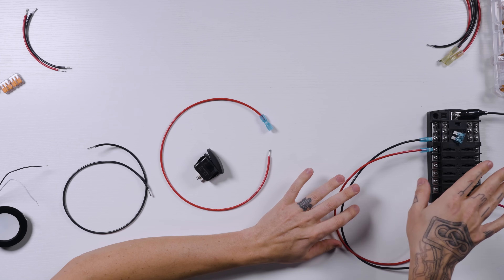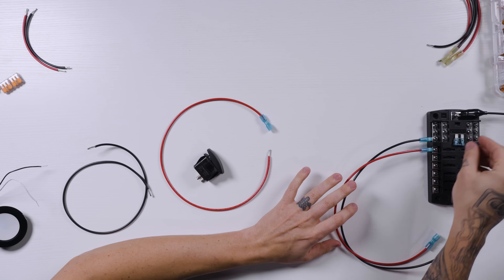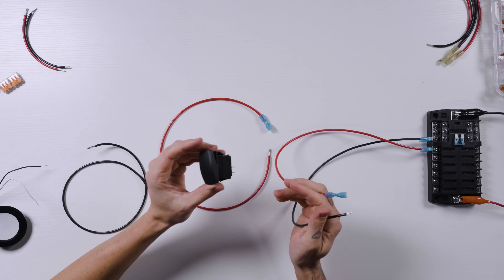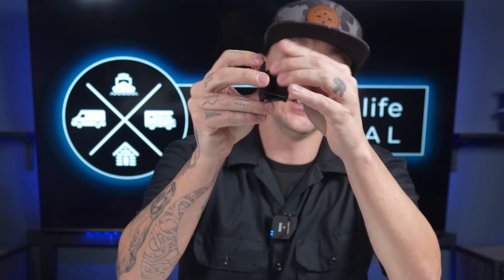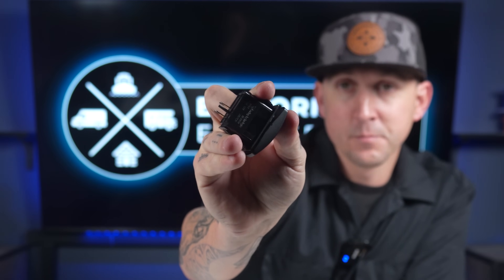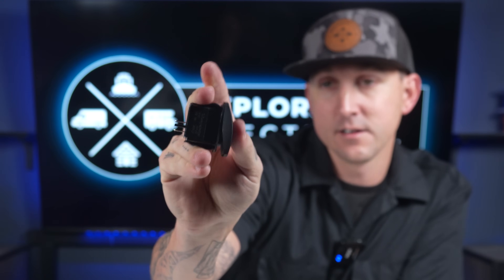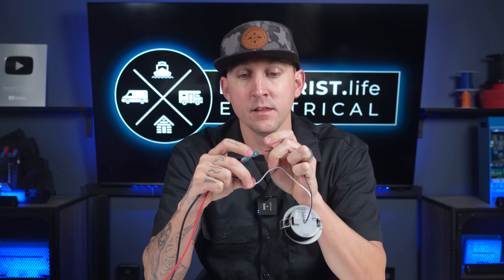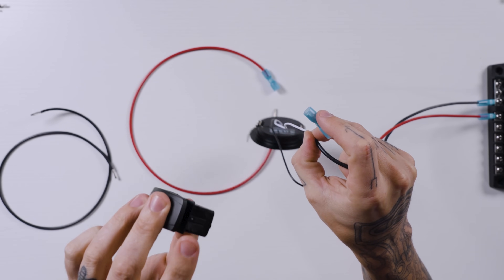We're going to start over here with our fuse block. I've already got the fuse pulled out so there's no power coming to these wires. A quick rundown of how switches work: the two pins on the back of the switch are simply connected or disconnected from each other depending on which direction the switch is — connected, disconnected, and so on. Basically, it allows the two wires to come in contact with each other, just connecting and disconnecting.